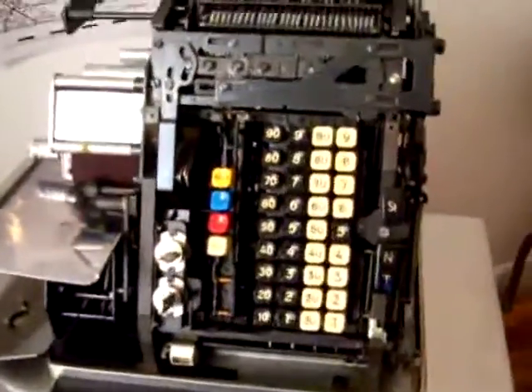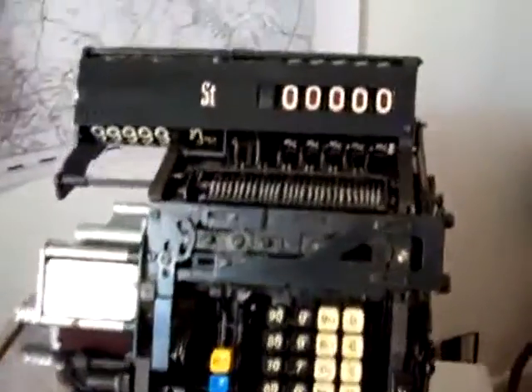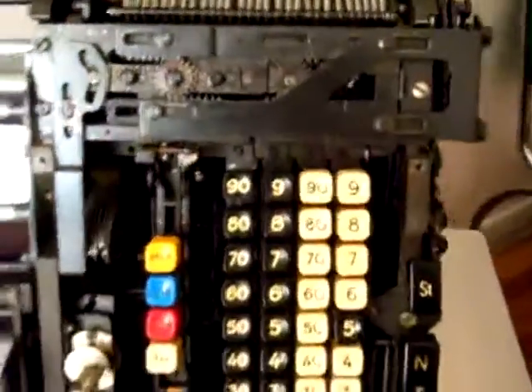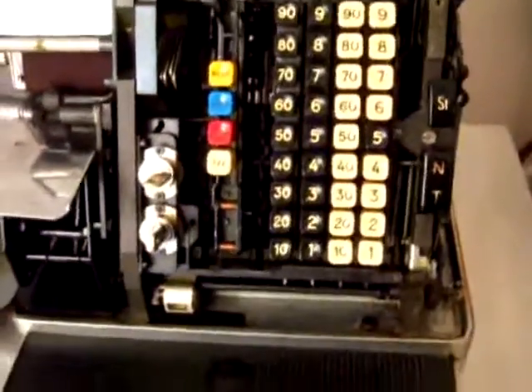As you can see from this video, I finally got the jam solved. Got everything cleaned up. The numbers are very, very clean. Everything's really perfect.